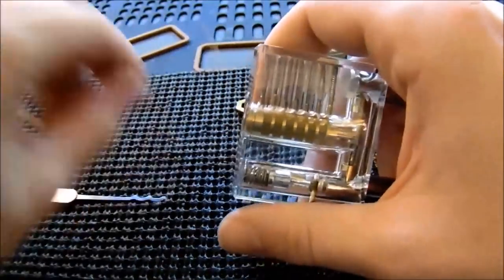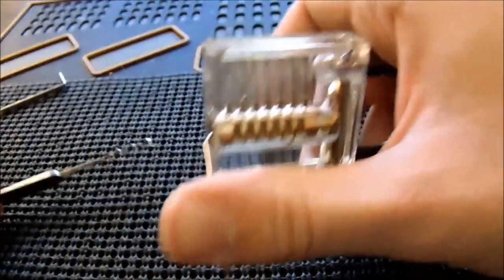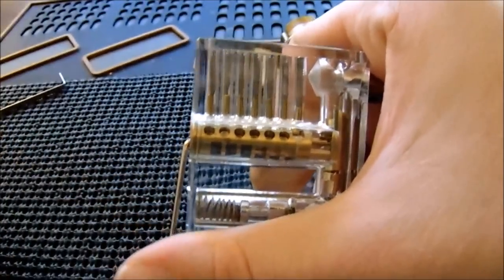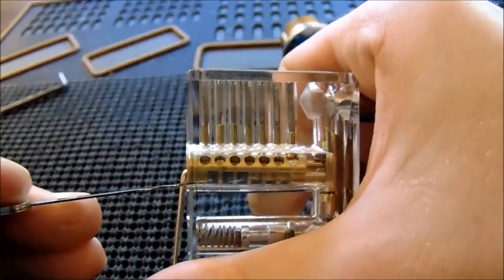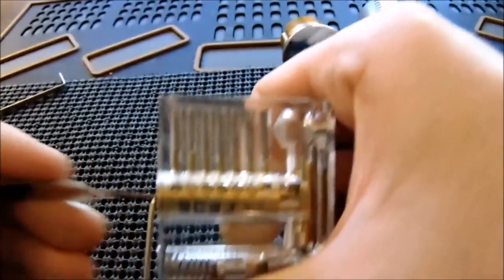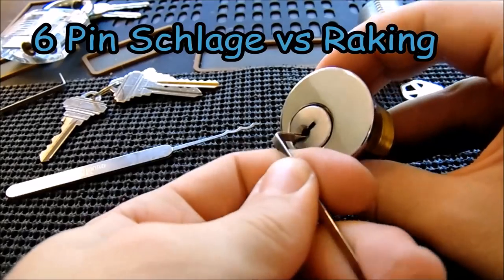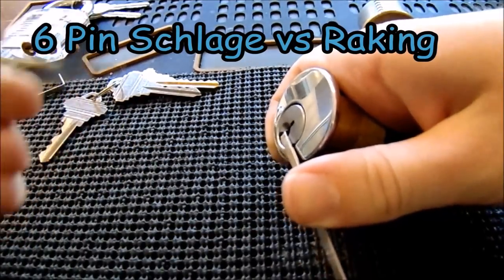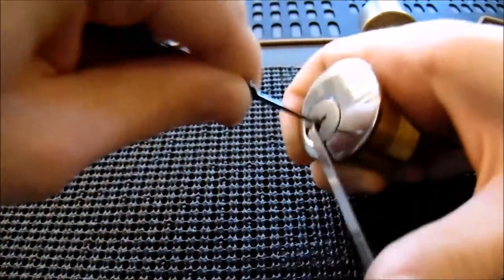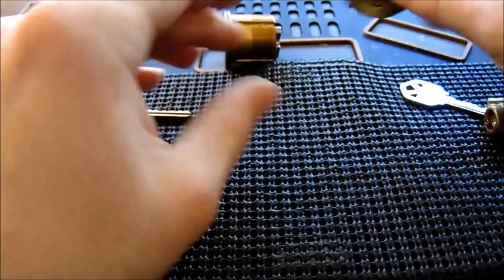I'll demonstrate on the clear lock. Using light bottom-of-the-keyway tension, I insert the rake. You can clearly see the key pins separating from the driver pins as I move the rake. Raking just randomly moves the key pins up and down, setting the driver pins randomly — and we're already open.